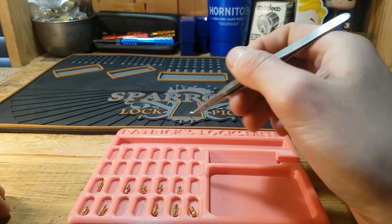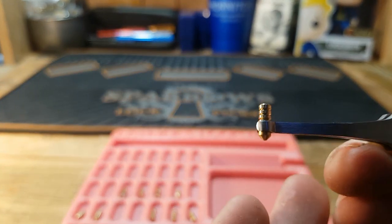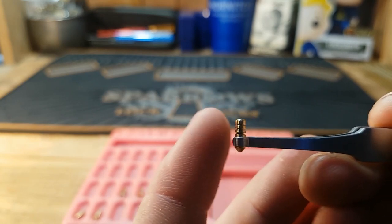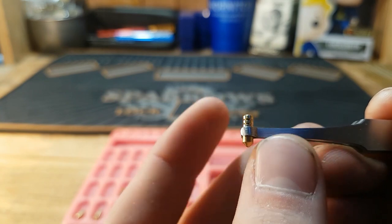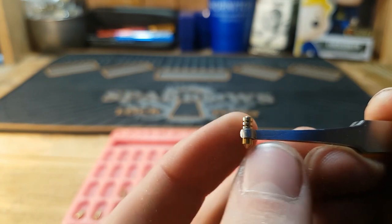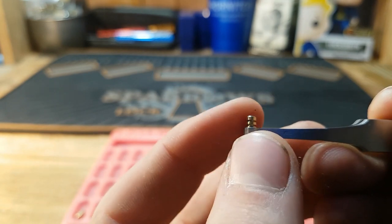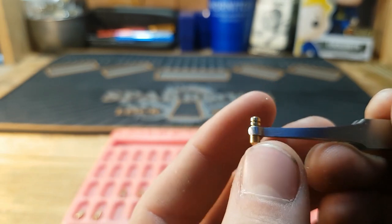Now let's go over each type of pin from easiest to most advanced. Starting off, we have the serrated pin. Serrated pins are a great beginner pin to make — as you can see, there are very deep serrations cut into the pin. When it's in the core, it's going to click every time you push it past one of those serrations into the Bible. That click can be mistaken for setting a pin, potentially leaving it over-set.